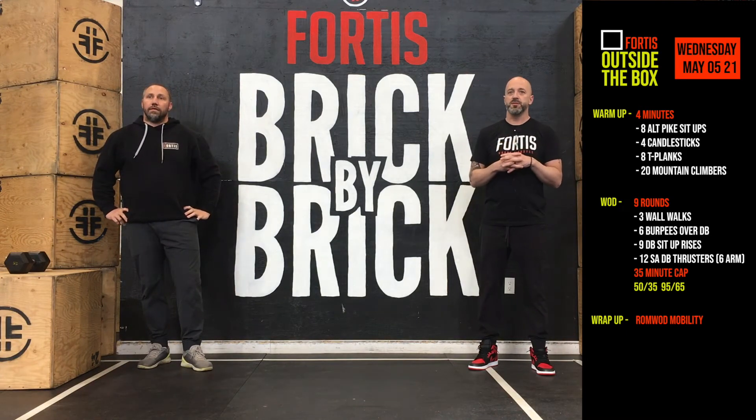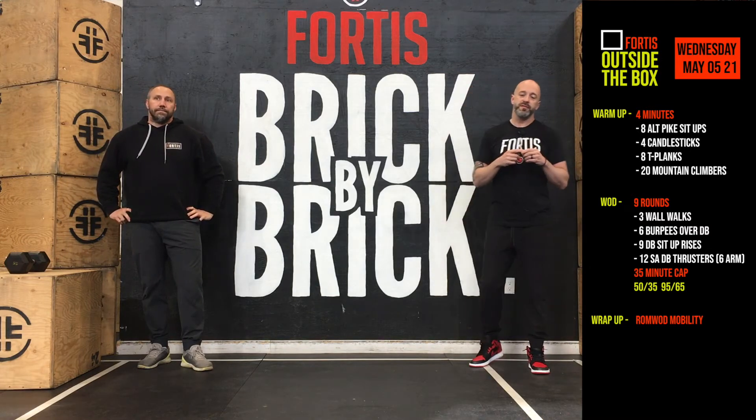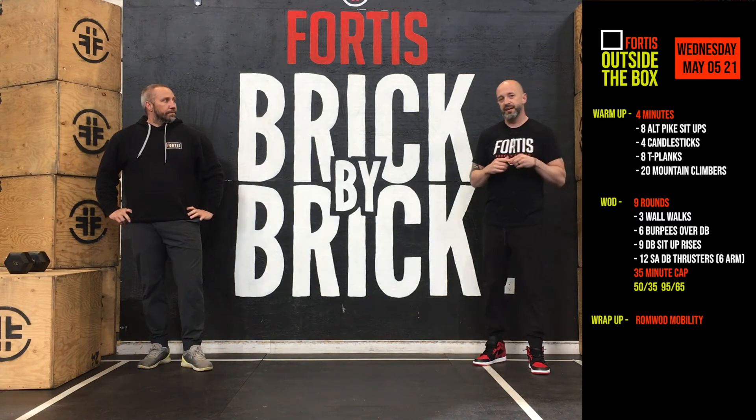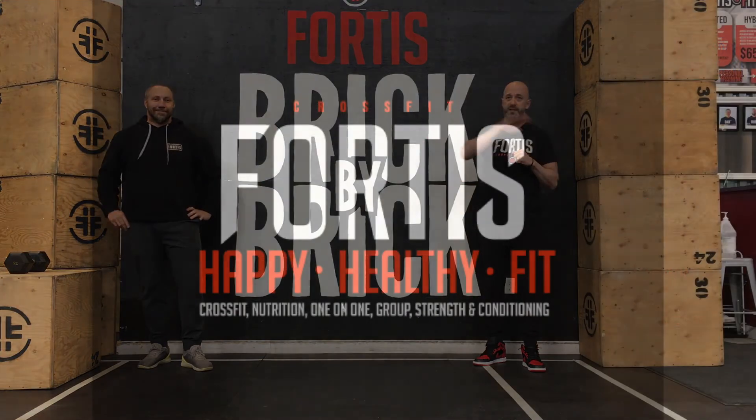So that's it — nine rounds: three wall walks, six burpees over the dumbbell, nine sit-up rises, twelve single arm dumbbell thrusters. With a 35-minute cap. And that's it for today — have a good one, we'll see you tomorrow.